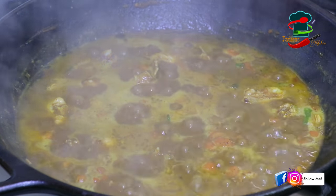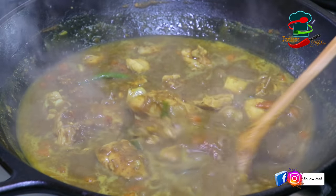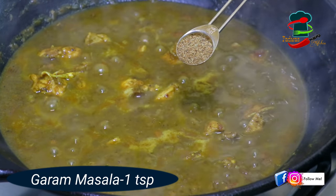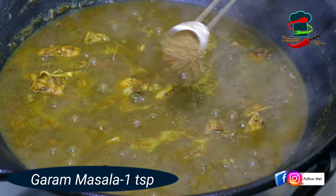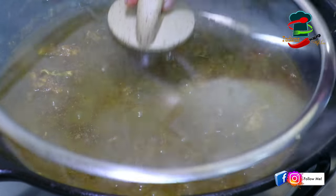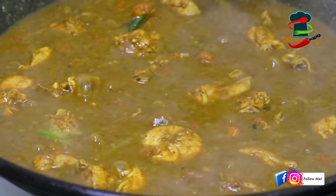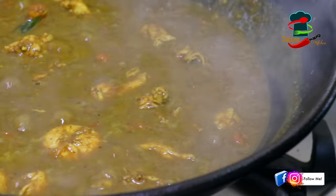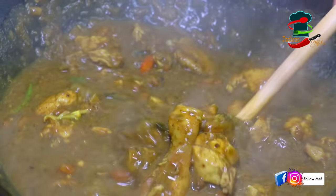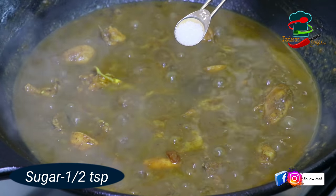If you want to use it for 15 minutes, you can use it as well. Add 1 teaspoon of garam masala in the pan, add a nice flavor to the taste and mix it up. Now, if you want to taste the gravy in the pan, it will be a nice flavor. Then we will try to clean it in.